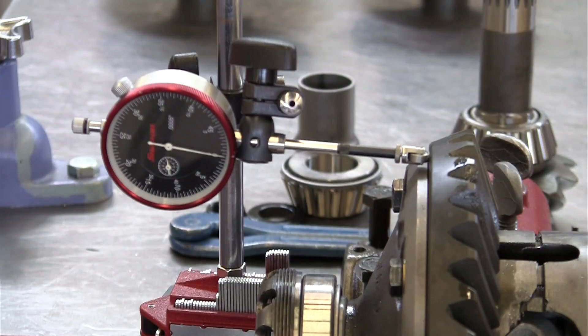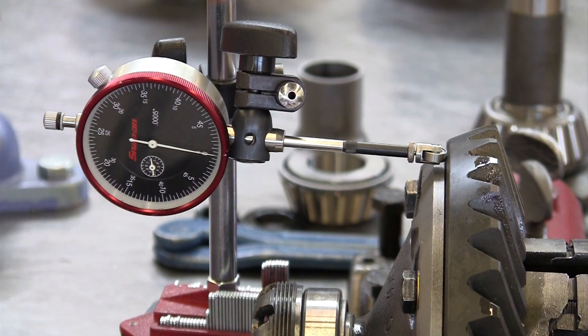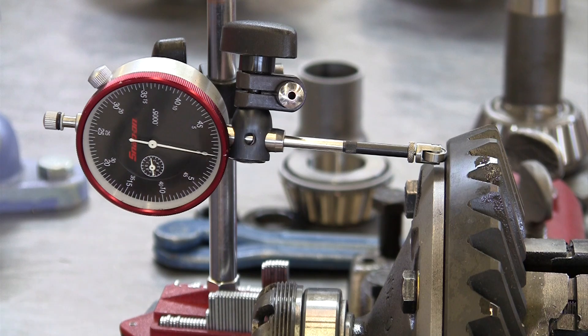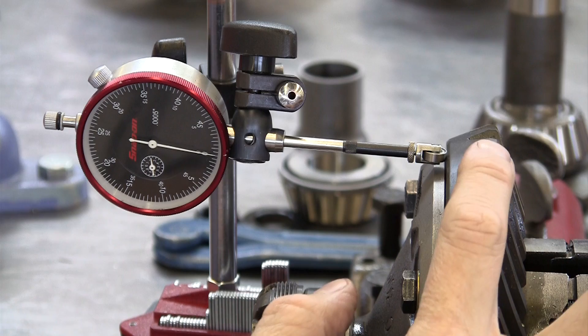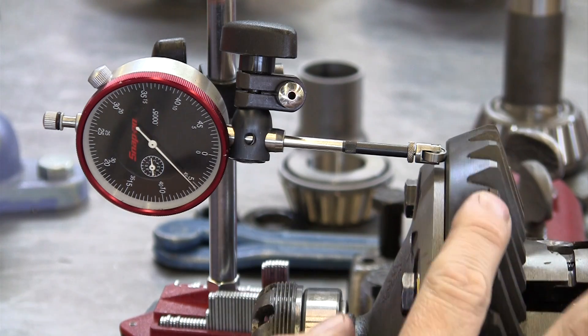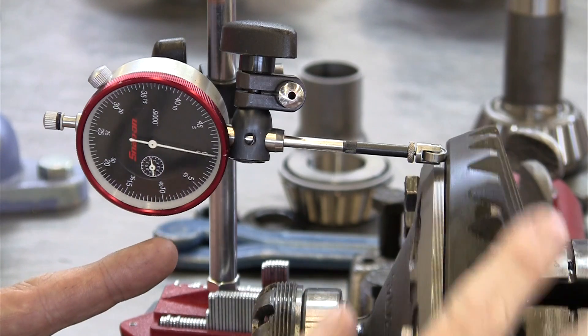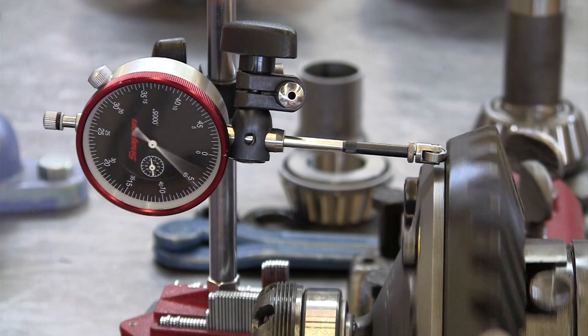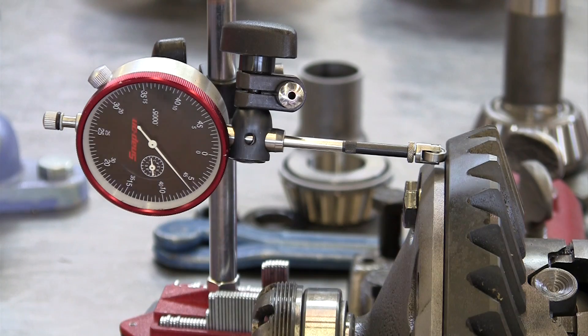By measuring the runout on the back of the ring gear, we can see what effect the runout of the differential case had on the installation of the ring gear. We're at zero right here, which is the farthest wobble towards the passenger side of the vehicle, but as I rotate it around, notice I get clear up to 6 — we've got more than double the amount of recommended runout, this wobble side-to-side lateral runout that we should have, and that's a problem.